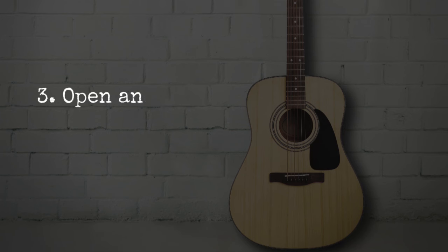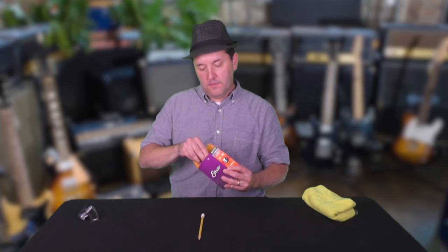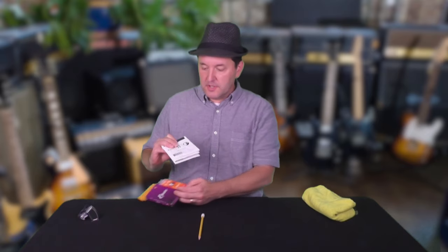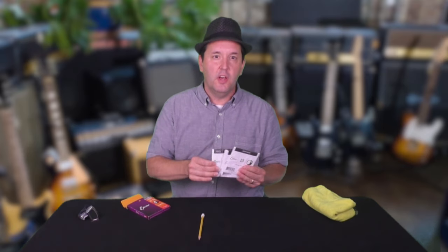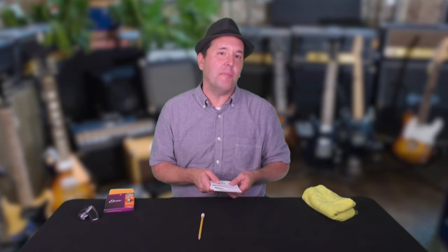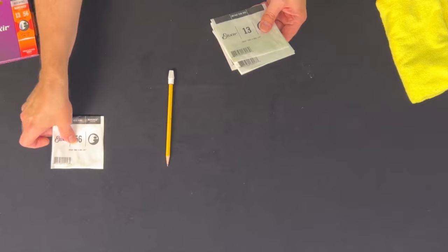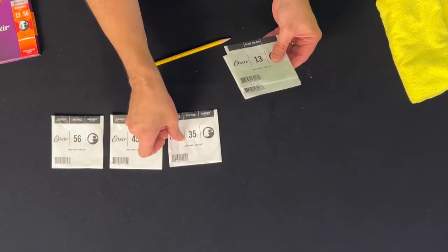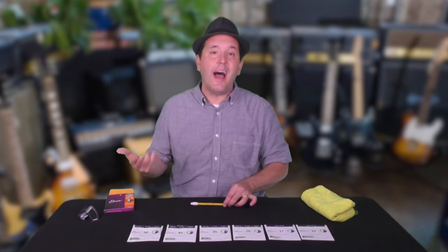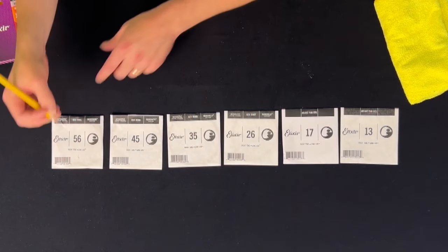Step 3: Open and label the strings. I love Elixir NanoWeb mediums. You might have a preferred type of string, but if you don't, try a set of these out — link in the description. Elixir has chosen to label these strings 13 gauge to 56 gauge. I know these small and large numbers well, but the numbers in between sometimes get mixed up for me. To get around this, I lay out the strings in descending gauge order, and then I label them using my pencil.